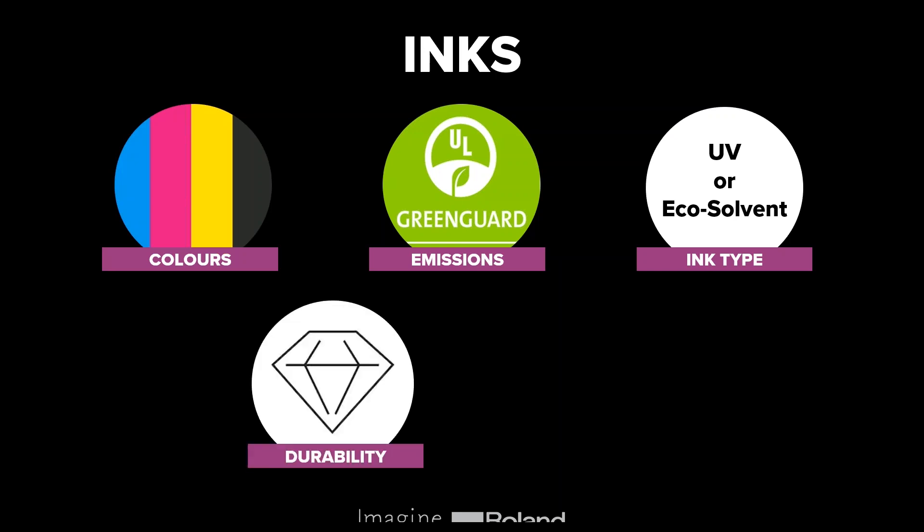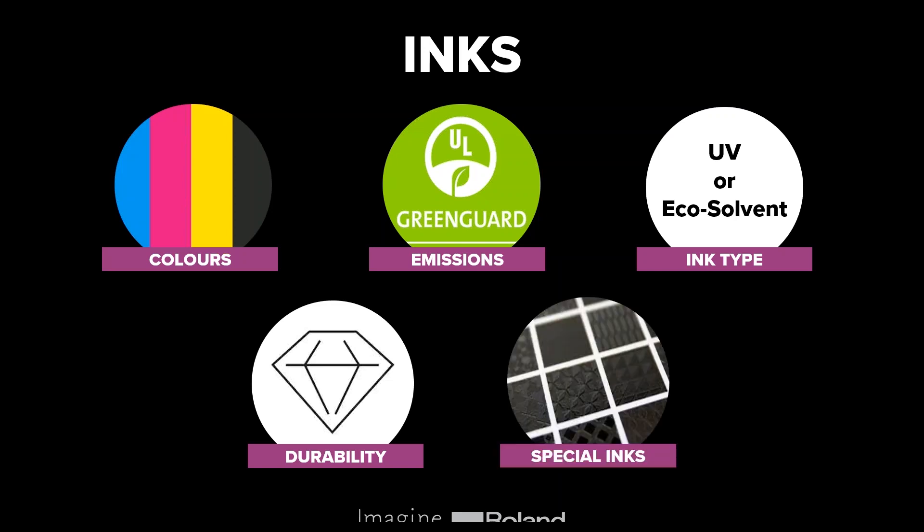Durability is really important as well. Whether you're creating indoor or outdoor applications, it's worth thinking about the lifespan of your inks and how long they'll last in the conditions they'll be exposed to, as different ink formulations have different durations and interact differently with the material you're printing onto. Special inks are another consideration — gloss inks for UV can create textures and pick out parts of your design. White ink is also available in some machines, which is very beneficial for printing on clear material, such as window graphics that are backed with white and visible from outside.